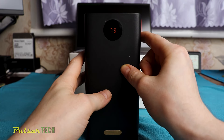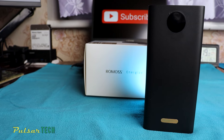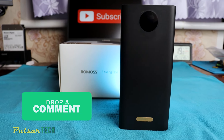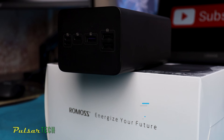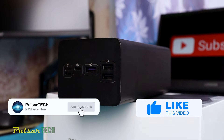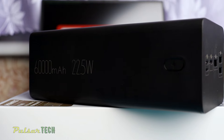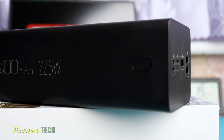So there you have it. I hope you find this video helpful and that it covered all the necessary aspects of this awesome power bank, helping you decide whether to buy it or not. Put your thoughts in the comment section below — would you buy this power bank or do you think it's necessary to have such enormous capacity? If you find this video helpful, please give it a like. If you're new to the channel, please subscribe and smash the notification bell so you don't miss new upcoming tech reviews. Thanks for watching and I'll see you in the next video. Bye-bye.